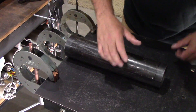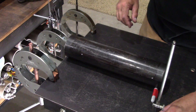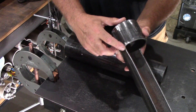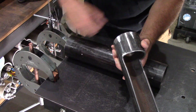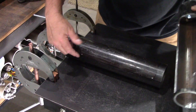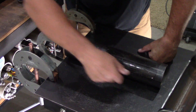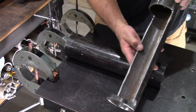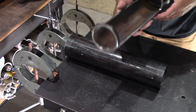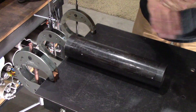I determine how big my opening is going to be and just mark it out with a Sharpie, drawing a line on each side. I like my corners to be rounded, so I pre-drill with a half-inch drill bit to give me a nice little radius on all four corners. Then we're going to set up a bar as a guide and plasma cut this opening, because plasma cutting seems to be the quickest way to get through this material. This is three-eighths-inch — totally overkill; quarter-inch is sufficient.